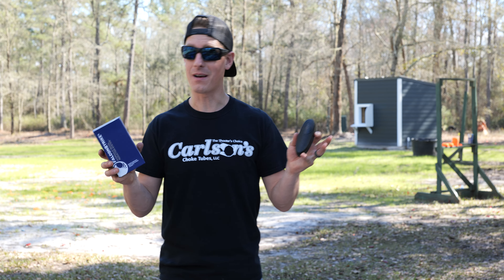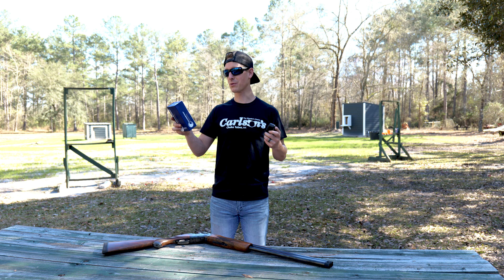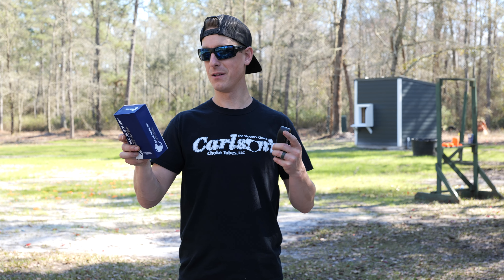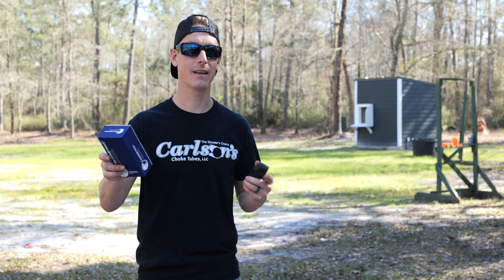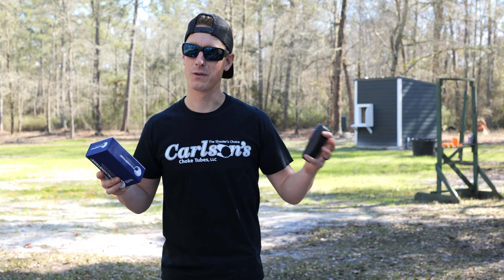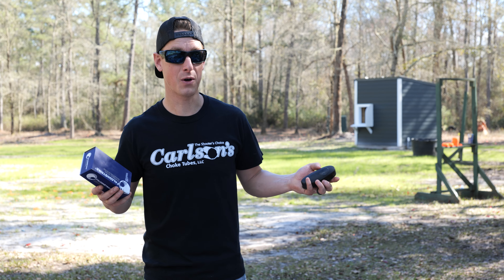The company claims all sorts of awesome data like 80% less recoil energy, 35% less muzzle lift, 25% less peak force, and 35% less rock back. Now if those things are remotely close to true, that's pretty incredible.